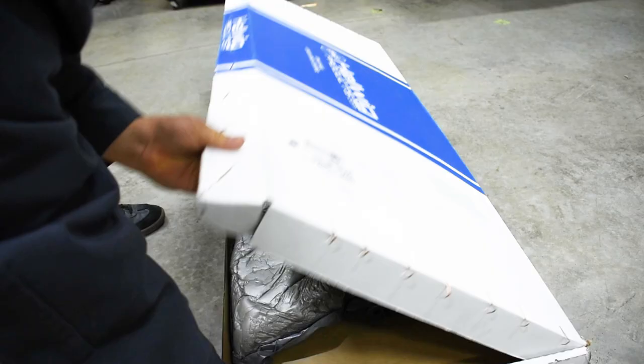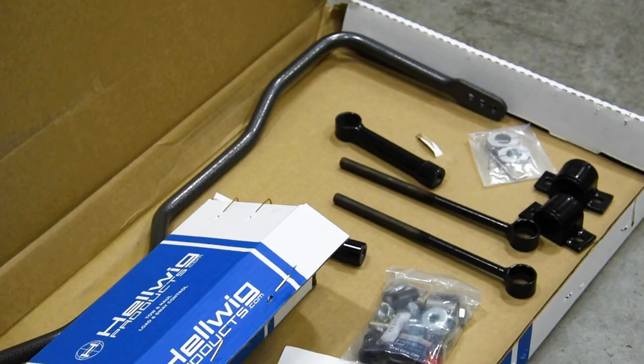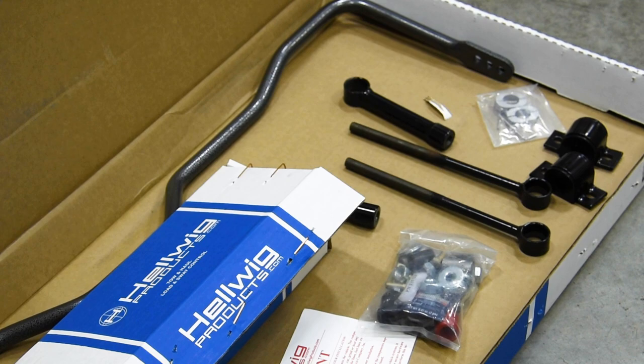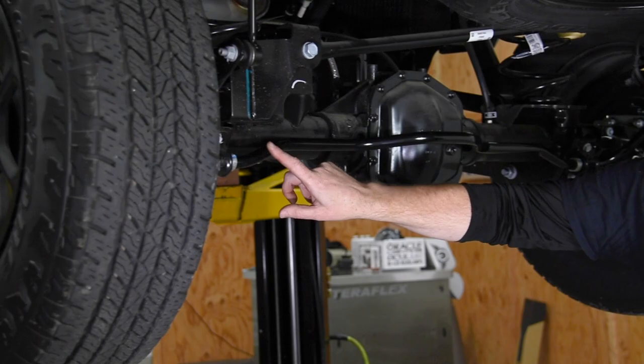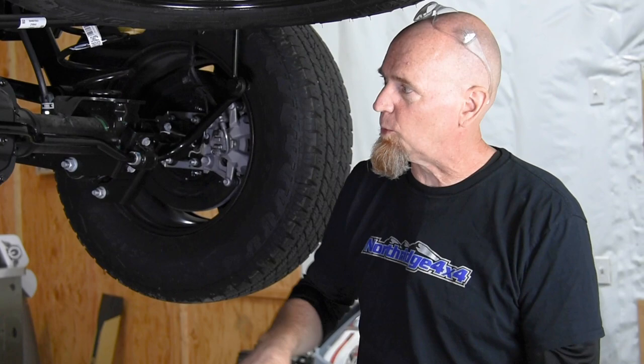I said it was quick and easy — let's show you. Helwig offers this kit in two configurations: the first one for a stock vehicle, which is what we're working on, and the second for a two to four inch lift. Now with the stock vehicle, all we're going to do is replace the factory sway bar and mounts with the Helwig piece.